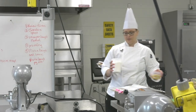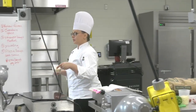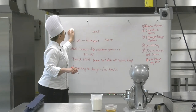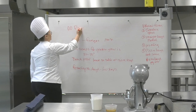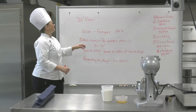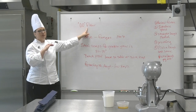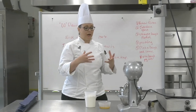The bread flour we're using today is a special flour called double zero flour. The double zero refers to the grind size. The very small grind on the flour means it's going to produce a really smooth dough, but it still has the gluten in it that we need to make sure it comes together the way we want it to.